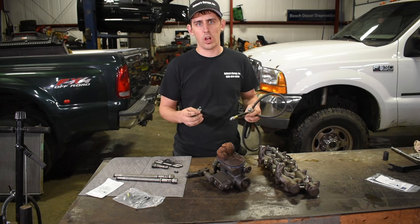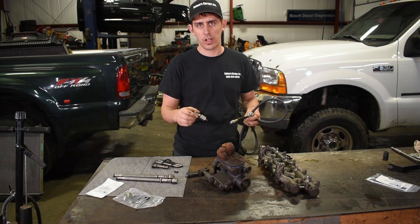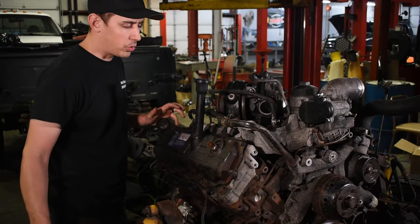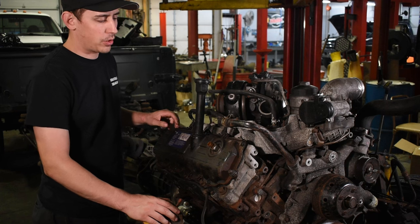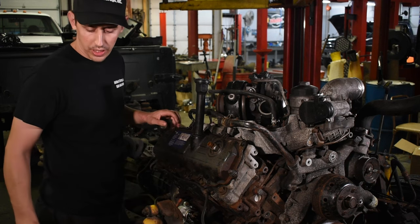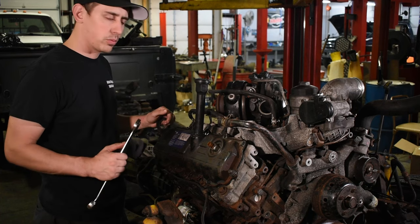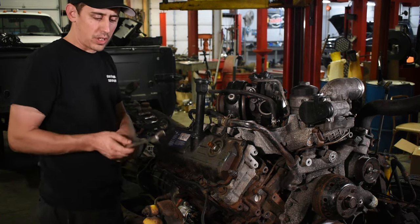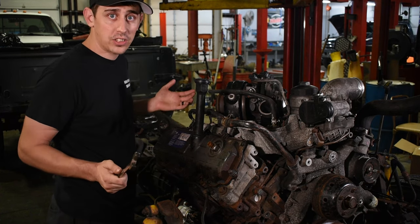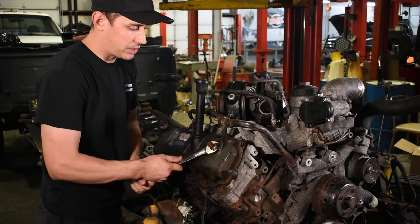You have to actually take the valve cover off. There's a little fitting on the oil rail and you take that out and you can thread this right in. So once you verify you have low high pressure oil, the next thing you want to do is take out your ICP sensor. You're going to grab either a 24 millimeter or a 15/16ths — both the same size — and take that ICP sensor out.